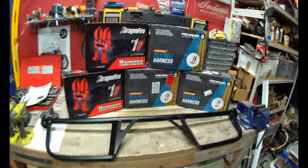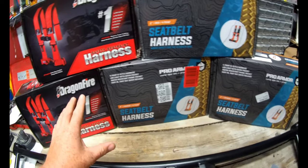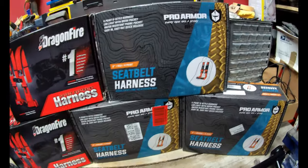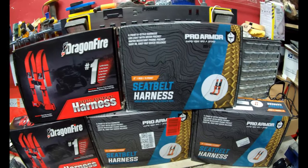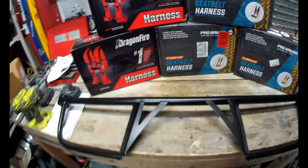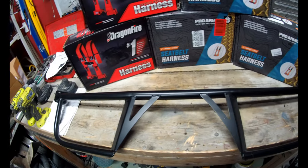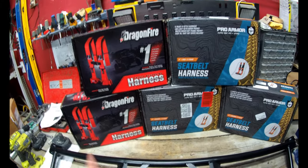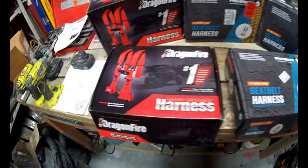Hey, welcome back. This week we're going to be talking about safety harnesses. We've got a couple of different brands here — Dragon Fire and Pro Armor. These are three-inch and three-inch, and I do have one two-inch we can compare as well. We'll have a look and see what the differences are. The box sizes and so on actually look very similar. We've also got the harness bar to put in today — this is a Dragon Fire harness bar. Let's get into seeing the differences, or not so different, between the Dragon Fire and Pro Armor.